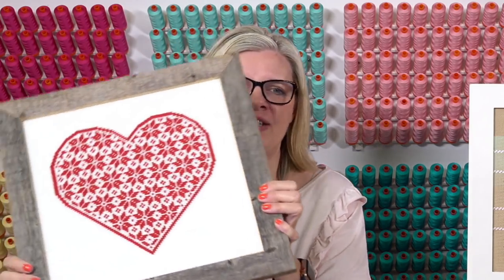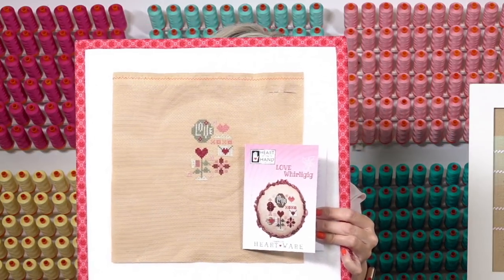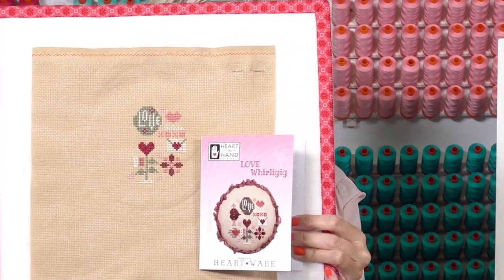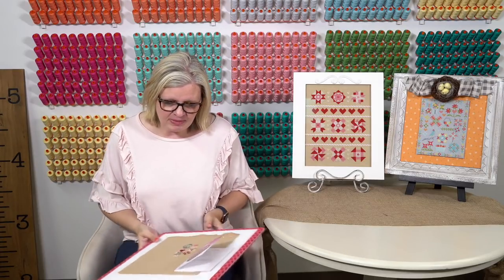Last year Shelby stitched Quaker Heart by the Stitcher Hood for us — we have the pattern and some kits. And we're also going to be doing a kit of Love Whirly Gig by Heart and Hand — Denise is stitching it on 14 count Aida in Lori's cloth, oatmeal vintage. It's super, super cute. We'll have a kit available soon. It's really pretty — I think I'm going to make it too.